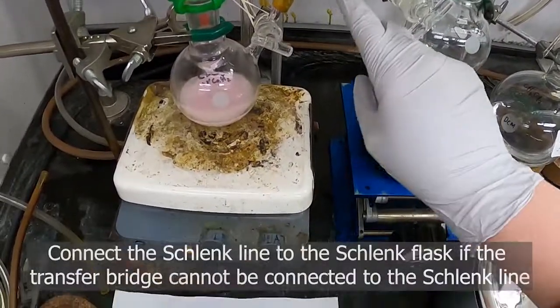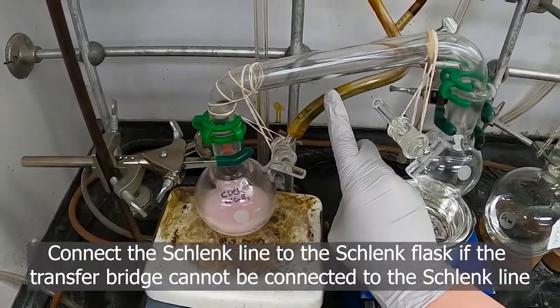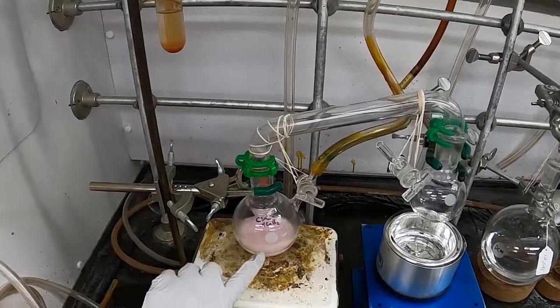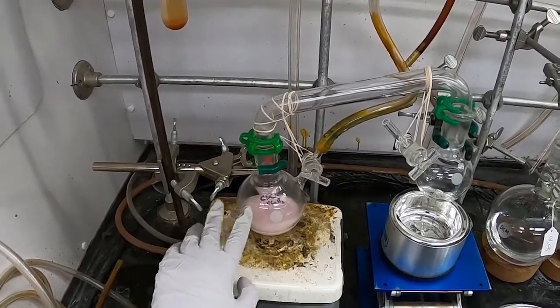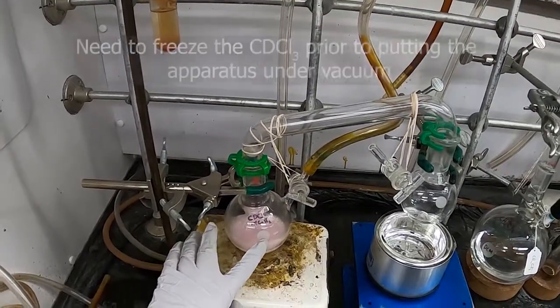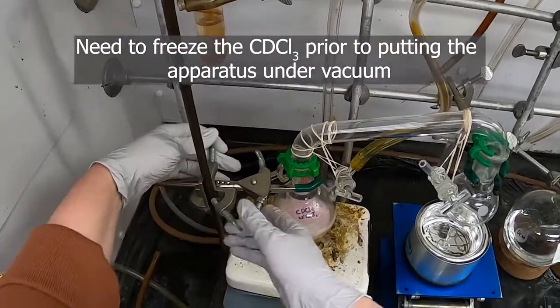I have this Schlenk line attached to the chloroform flask but it is not pumping down yet, because if it were, the deuterated chloroform would just be evacuated away. I have to first freeze the deuterated chloroform, and I will do that with liquid nitrogen.